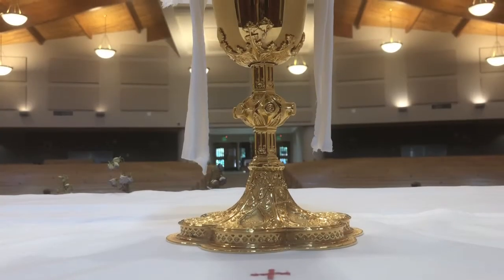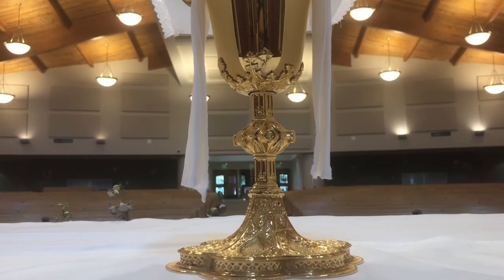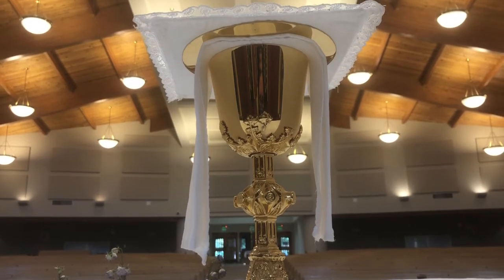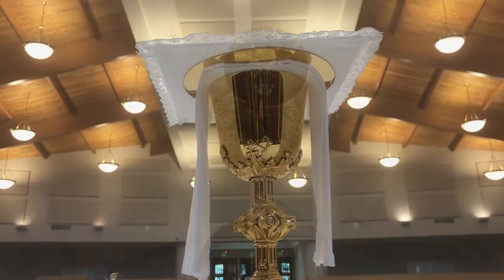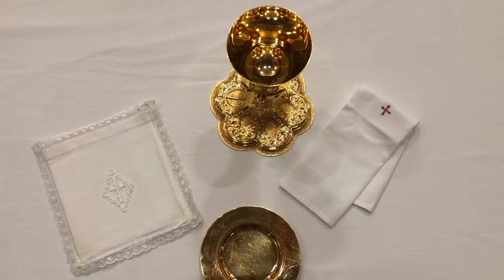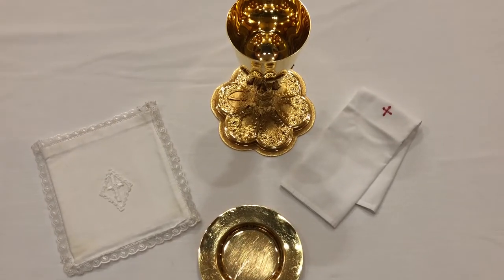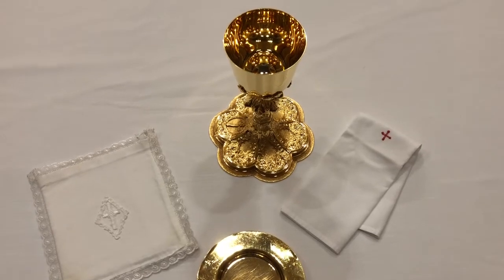The chalice, purificator, paten, and pall are all prepared and brought to the altar together from the preparation table before the consecration. After communion, these sacred vessels and linens are cleaned thoroughly and separately, as they contain trace elements of the blessed sacrament.